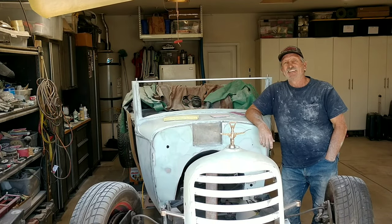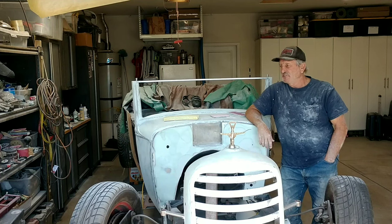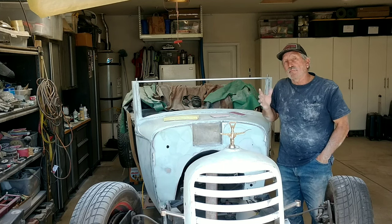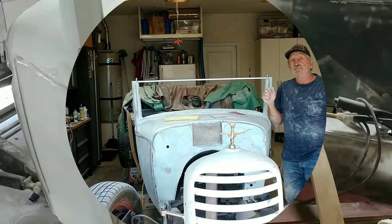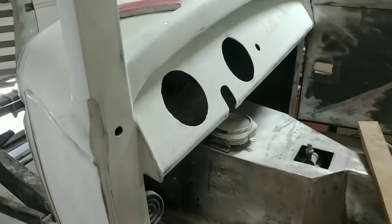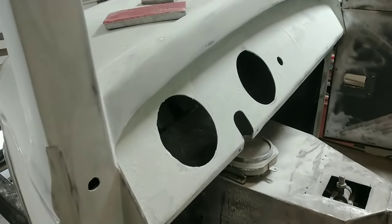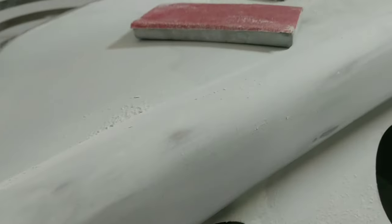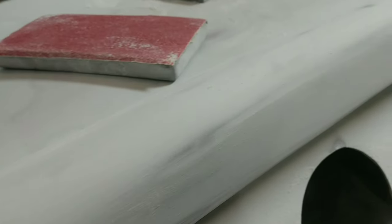Welcome back to the Vino Rod. As you can see, I'm still mudding. Let's take a look at what my progress is and talk about how I want to go on and finish this up. I've got a little bit more to do on this dash, top of this area here.